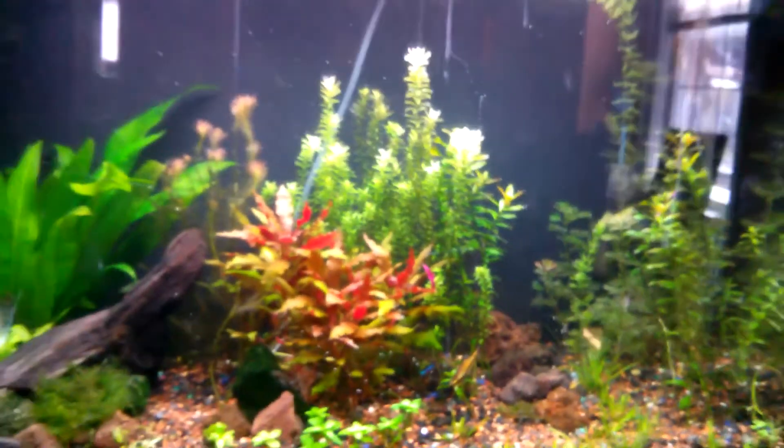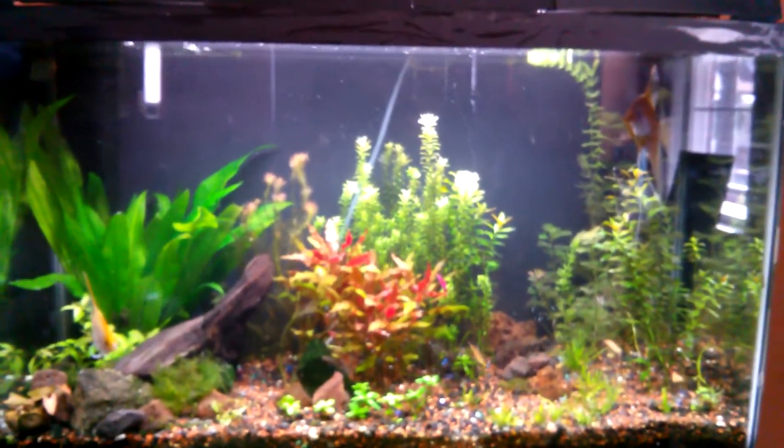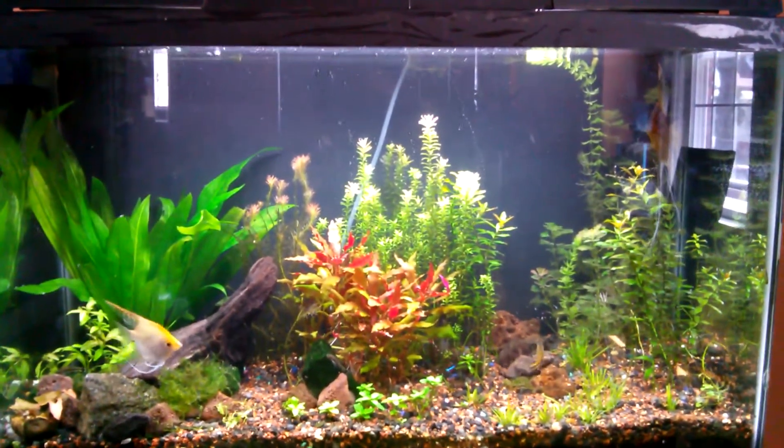Over here is some sunset hygro which has also been doing good — I only got like one piece and now it's actually turning into a lot. And yeah, that's the tank right now, the 29 gallon which you guys haven't seen in a really long time.